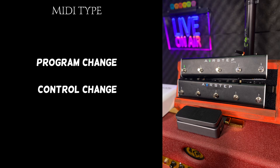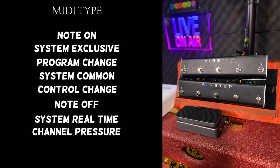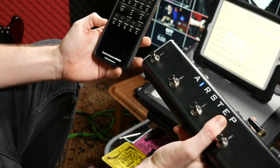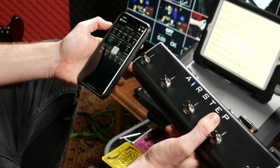The types of MIDI messages the AirStep supports are: program change, control change, note on and off, system real-time, system exclusive, system common, channel pressure, and polyphonic pressure. All of these different parameters can be changed on their app. I've got the app installed — I touch 'connect to AirStep,' and I'm connected, and it gives me loads of different options.